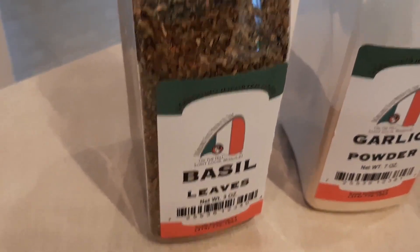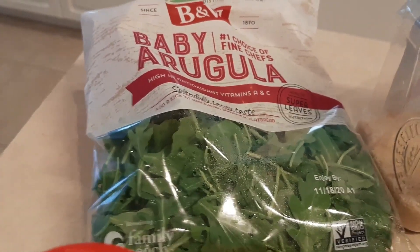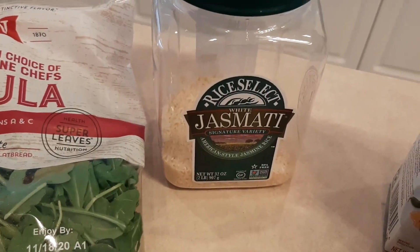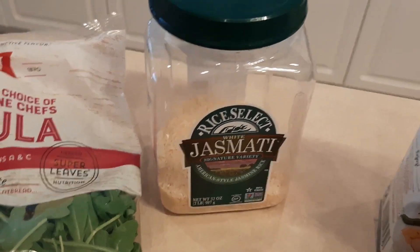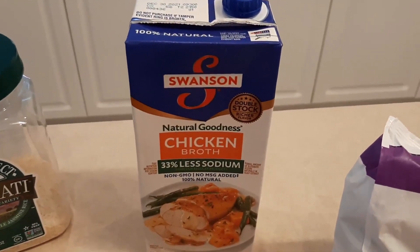I'm gonna throw it in, and then we'll do about a tablespoon of basil leaves. We're also gonna throw in some baby arugula — about one handful of that. Then I'm gonna polish off this jasmine rice; I'm gonna measure that out so we're only gonna use a half a cup. I don't want to overdo that.